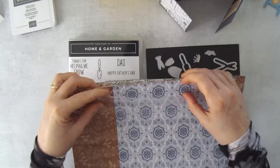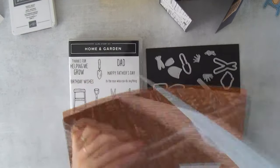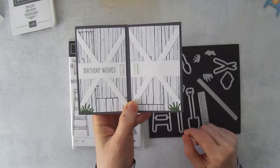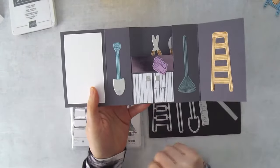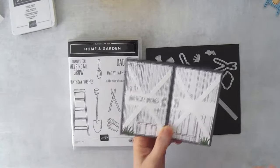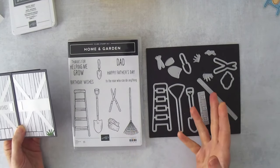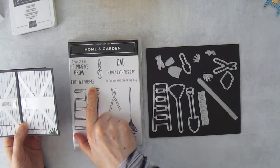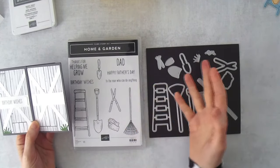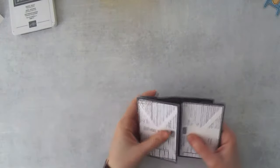The paper I'm using today is called Heart and Home. It has some busier patterns on one side but neutral wood patterns on the other, which is perfect for a garden shed look. I created the look of a shed on the front and used the same paper for little cupboards on the inside. This is also a good masculine card — it has Birthday Wishes and Happy Father's Day, so lots of options.